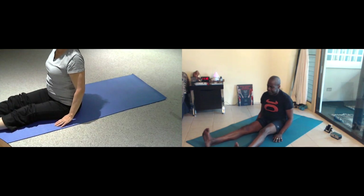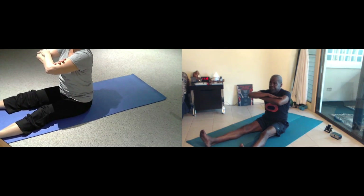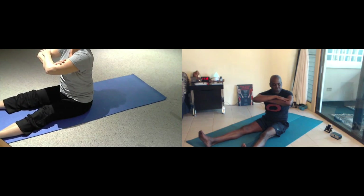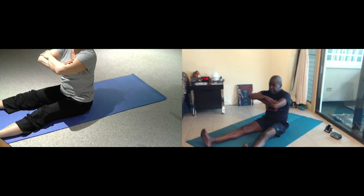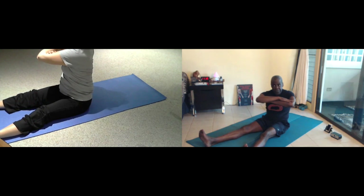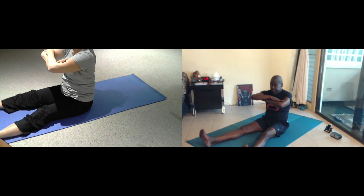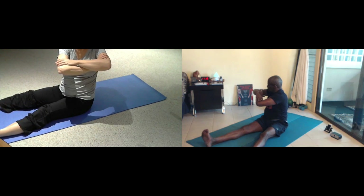Bring your feet out. Cross the arms. Lift up on your sits bones, chin level with the floor. We're going to inhale as we twist to the right. And exhale as we come back to the center. Inhale, breathe for seven. Exhale. Breathe for six. Exhale. Inhale for up. And exhale.